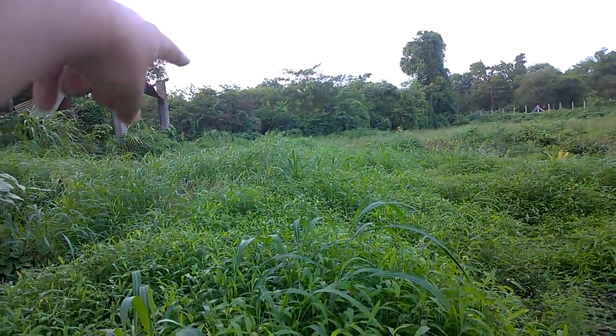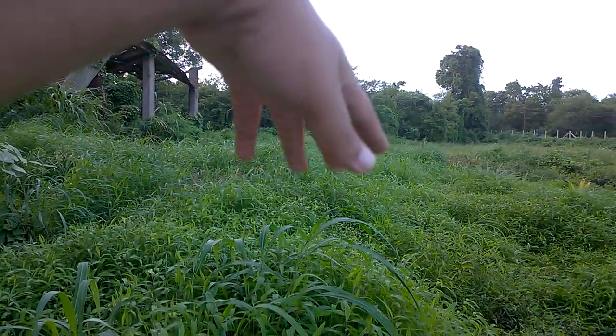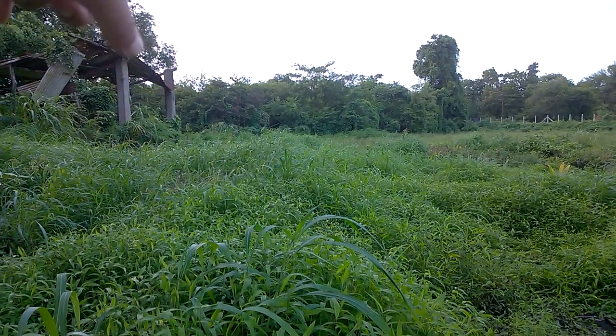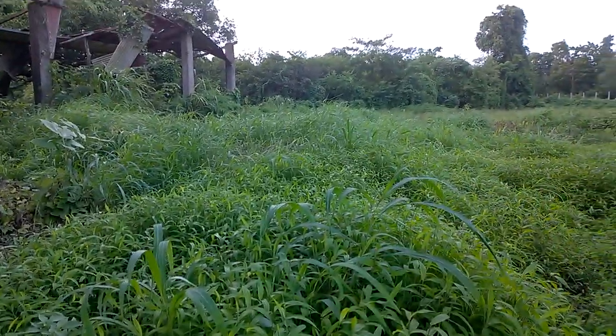We have not sprayed the brush, the grass, and the weeds on the far end — that's where my fingers are pointing. We have sprayed the one that is close to the camera.